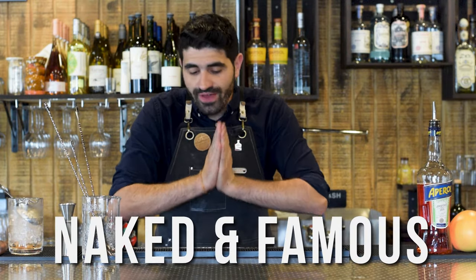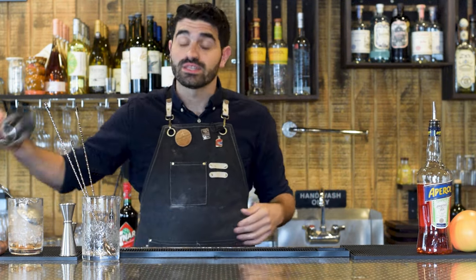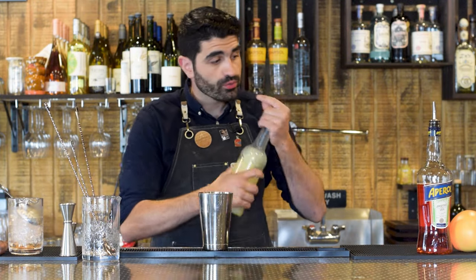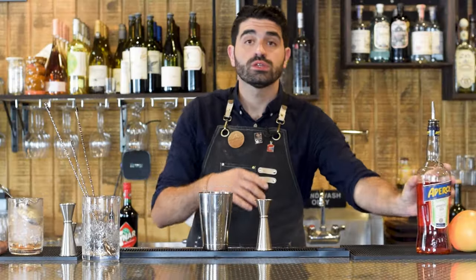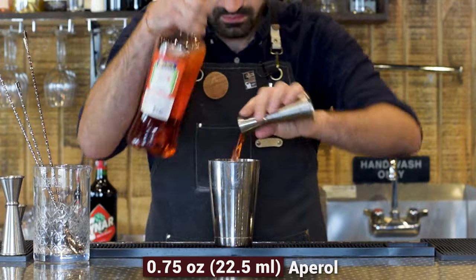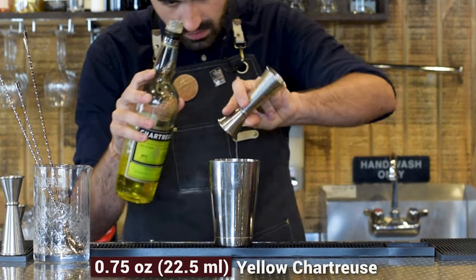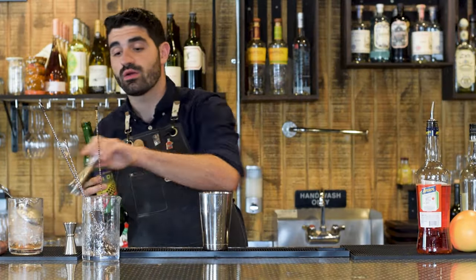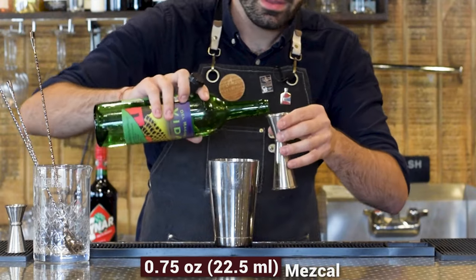The next cocktail is the Naked and Famous — by far my absolute favorite cocktail ever. It is the one that really turned me on to mezcal, the one I love to make for people. It is a shaken cocktail. We're going to do three quarters of an ounce of freshly squeezed lime juice, three quarters of an ounce of Aperol, three quarters of an ounce of yellow Chartreuse, and three quarters of an ounce of mezcal — I'm using Del Maguey's Vida, the original recipe spirit.